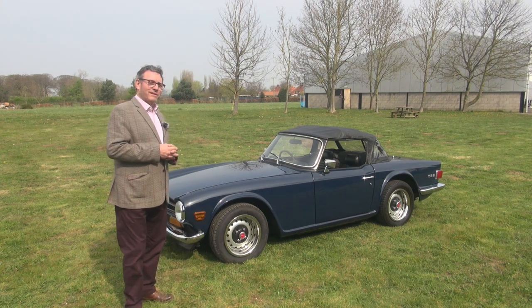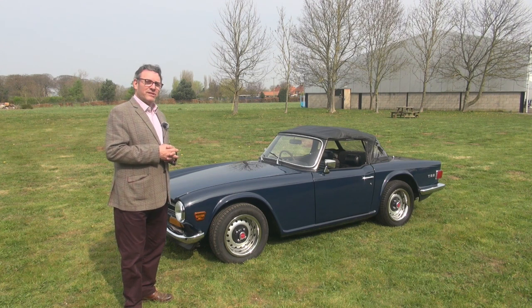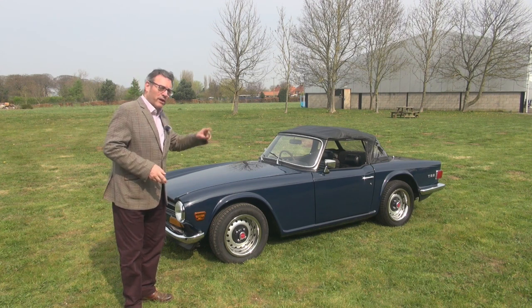There's also a brand new walnut dash which I'll show you, which is very beautiful, to replace the current one which is slightly sun faded. Anyway, a quick look around the car.